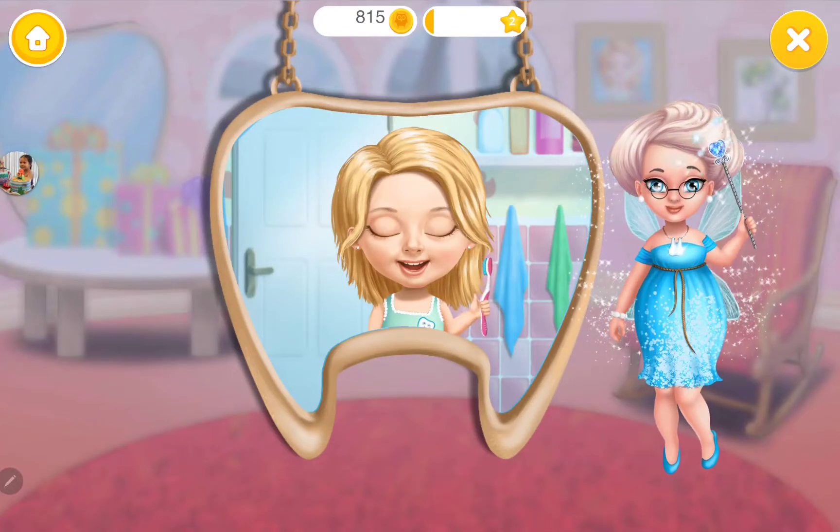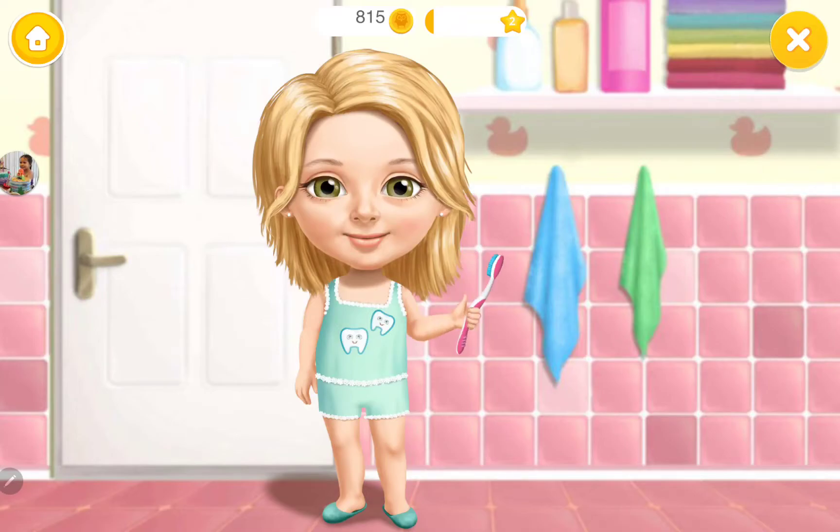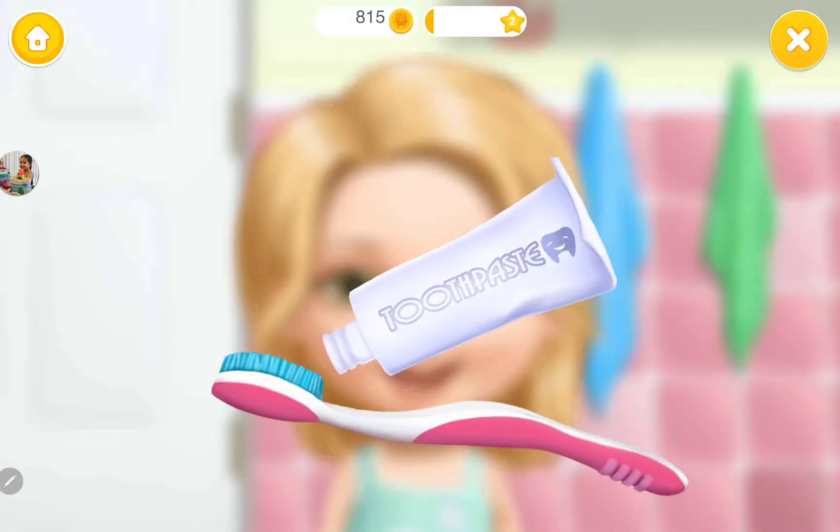Let's see if Katie brushes her teeth correctly. Hi! Help me brush my teeth. First, apply some toothpaste.